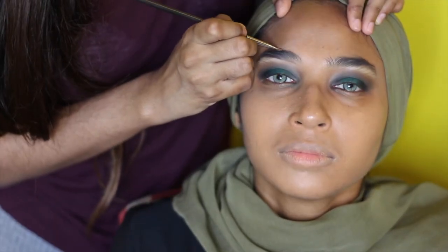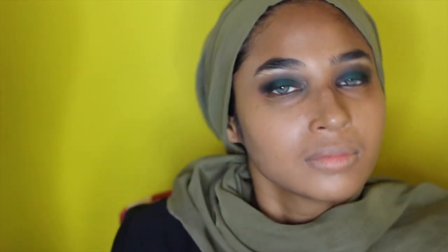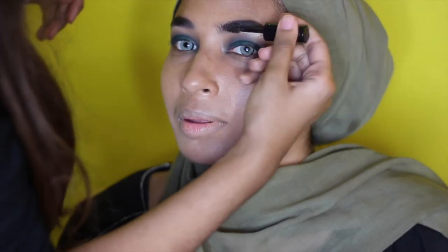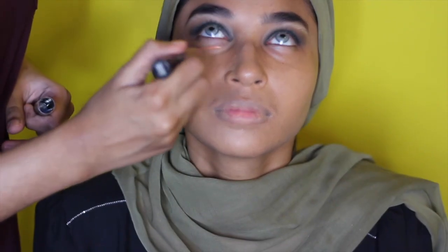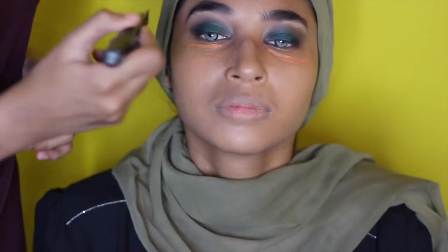Now you can see the difference between the done-up eyebrows and the not-done-up ones — that's why we have makeup. Now that she officially looks like Cara Delevingne with those cat eyes and brows, I'm going to use the spoolie to clean up even further. I'm going to clean up her under eye — we all make mistakes — so I'm going back with that orange corrector and the same routine I did previously.